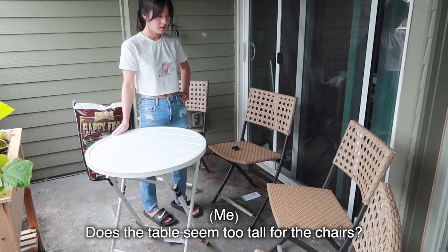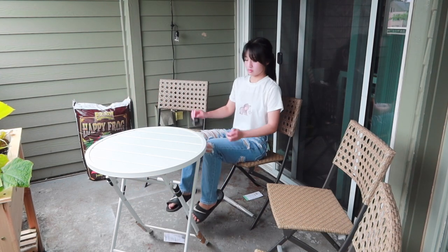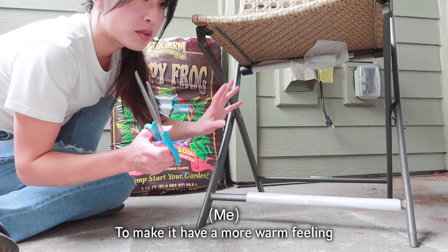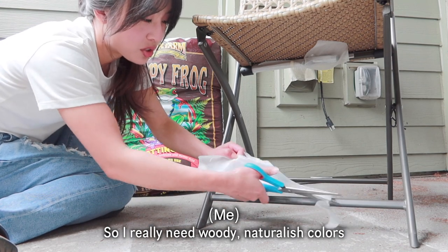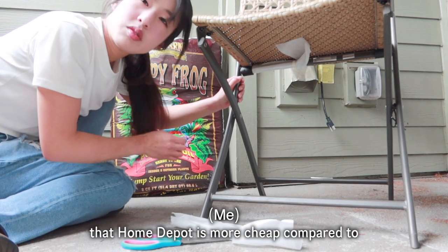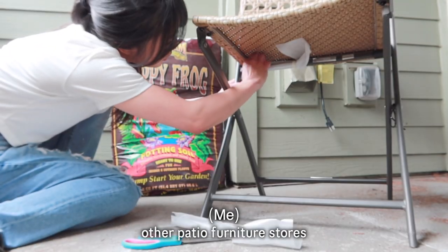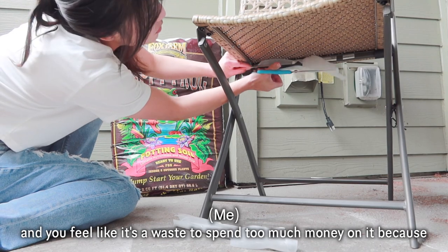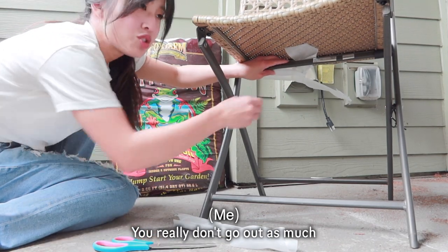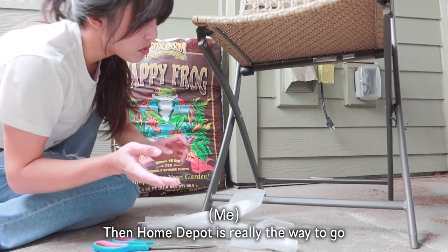Does the table seem too tall for the chairs? The only thing you really need to do is put an outdoor rug so we don't have to have slippers on when we're in the patio. We have this extra Happy Frog soil, which is really good. I got light brown colors to make it have a warmer feeling — the walls inside are super gray, so I really need woody, natural-ish colors. I noticed that Home Depot is cheaper compared to other patio furniture stores like Wayfair or Pier 1 Imports. If you want patio furniture and feel like it's a risk to spend too much money, especially in wintertime, Home Depot is really the way to go.